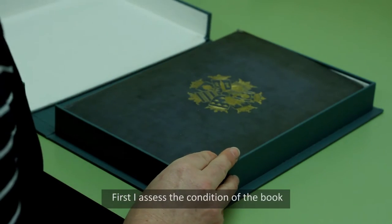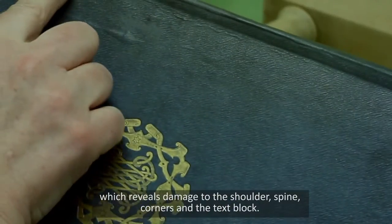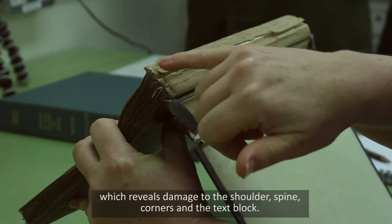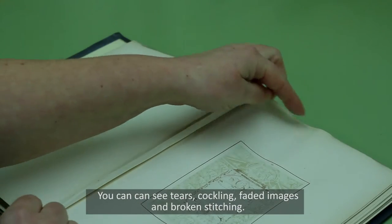First, I assess the condition of the book, which reveals damage to the shoulder, the spine, the corners and the text block. You can see tears, cockling, faded images and broken stitching.